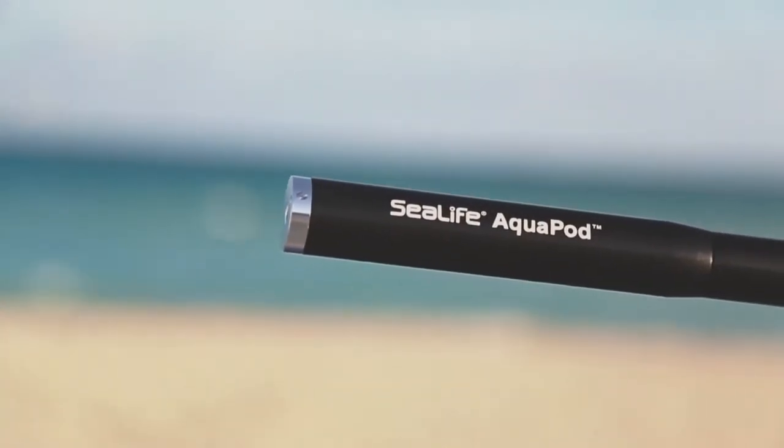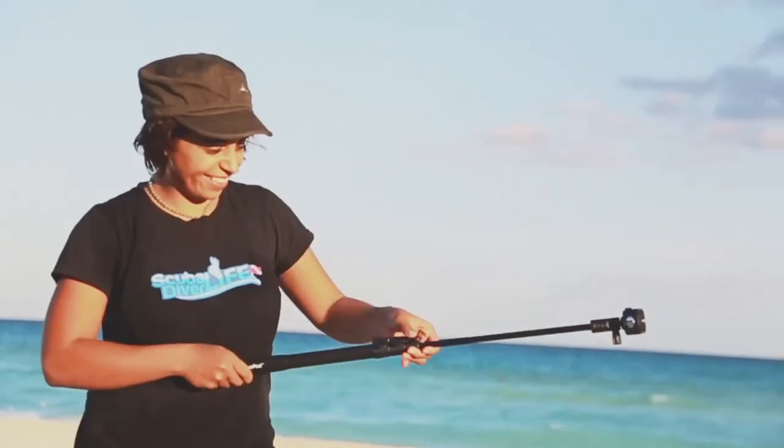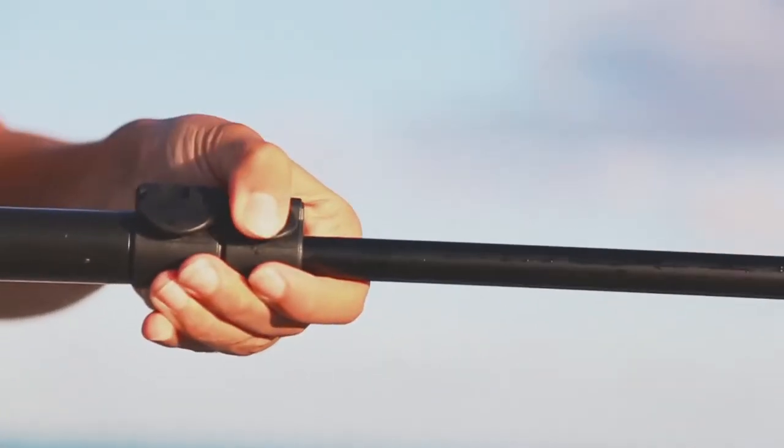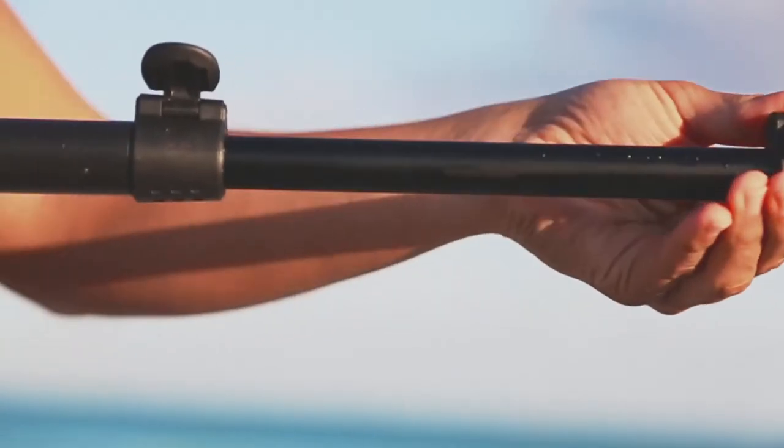Constructed with non-corrosive parts, the Aquapod is specifically designed for underwater use and extends from 18 inches all the way to 53 inches, with latches that lock it firmly in place.